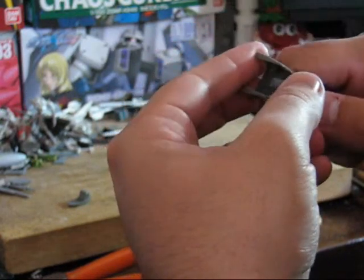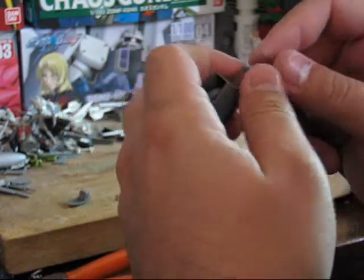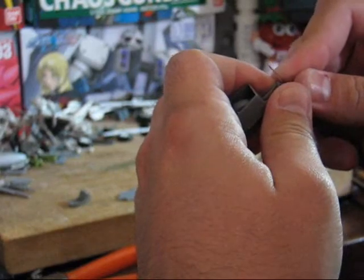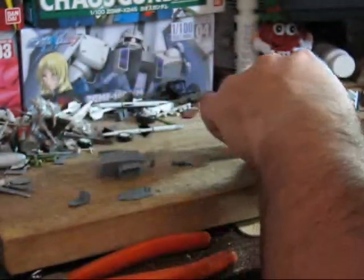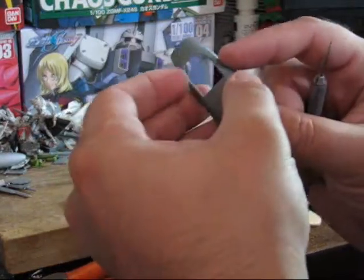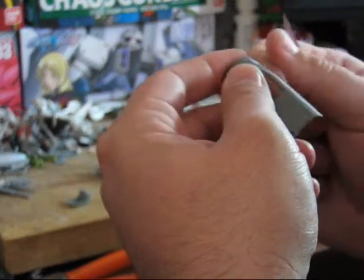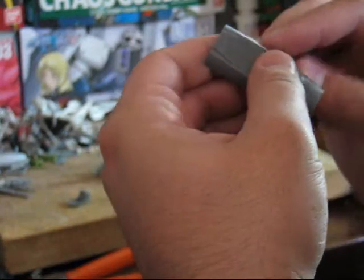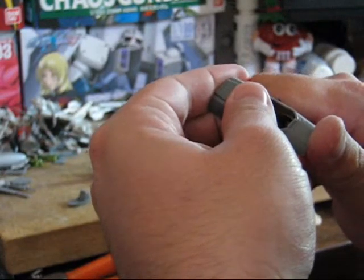In most cases, you'll do the cockpit first and then sandwich it between the two fuselage halves. And as I said, in most cases you won't have this part to deal with. Now, this part I'm just going to do light now, since we're going to be gluing it, and then just sand it up later.